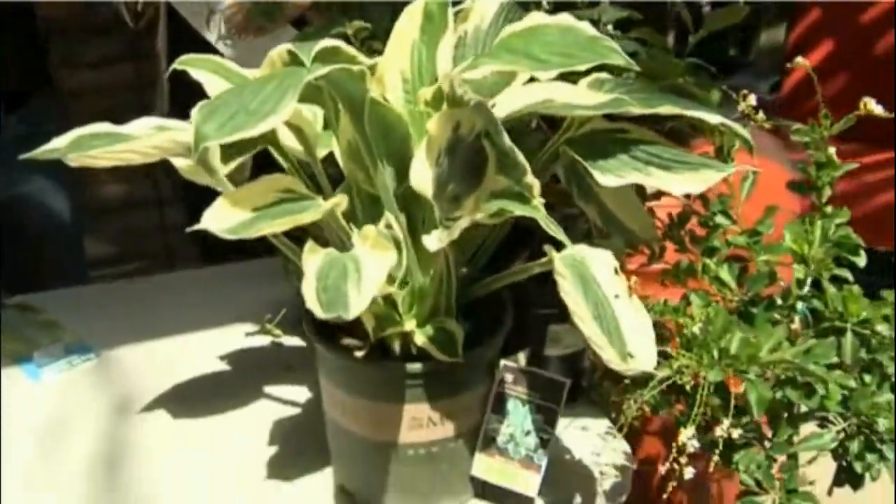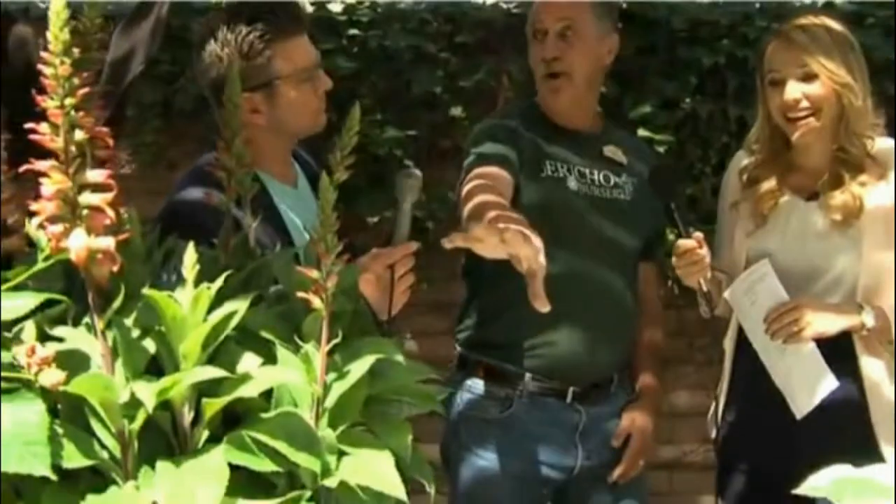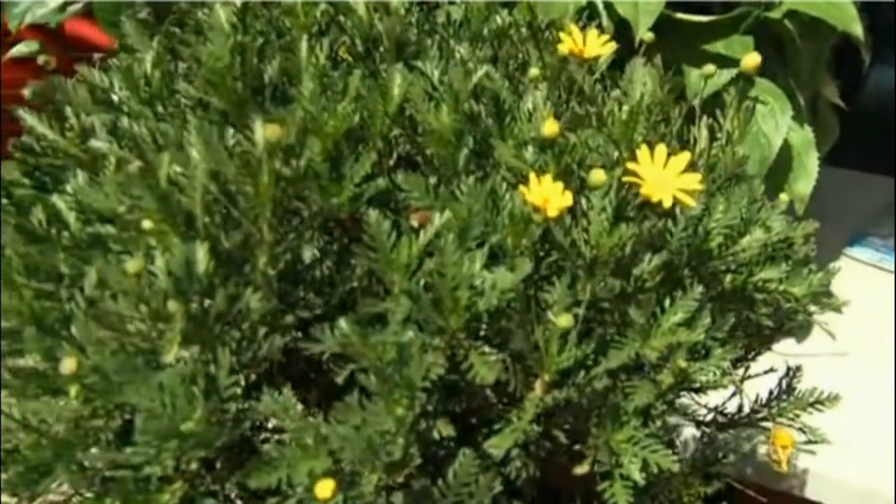Is this something for someone who isn't really a gardener — a way to break into it? That's a real good way to go. Instead of figuring out what goes with what, you just come in and say 'I want one or two plants to try.' You buy that little daisy right there — that little Uriops — stick it on the porch, water it, fertilize it, and it blooms all summer.